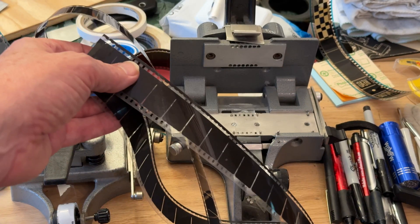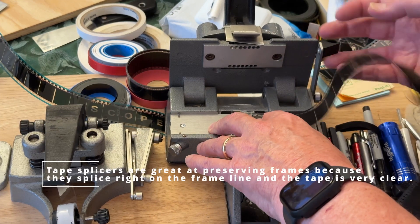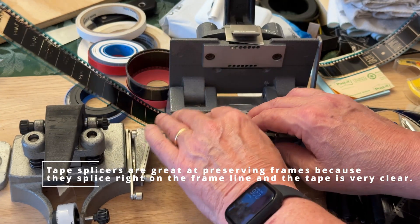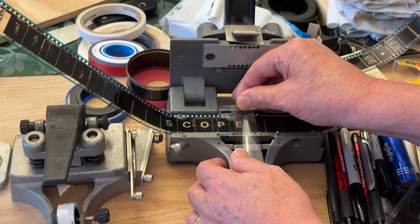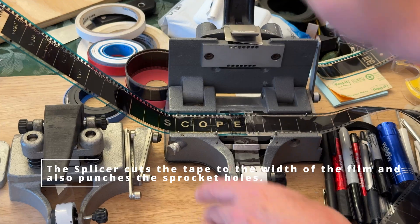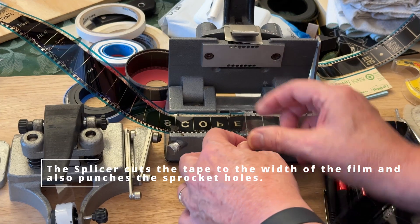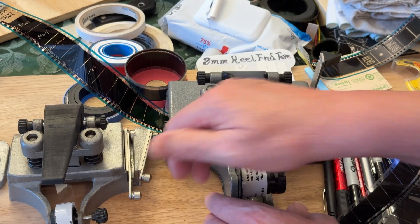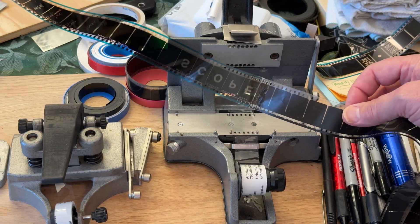The next step is going to be to add this leader to the front of the film, so we'll splice that in now. Now the film has been spliced on there.